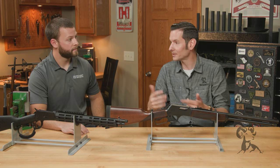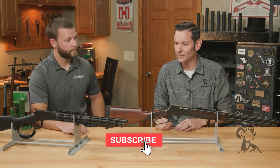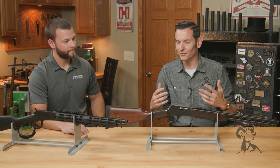So if you've been following us in the past, you'll remember Tyler — we did some videos a while back. And today we're talking about something that's maybe a little bit different for some of y'all. I know in the past, you hear Midwest Industries, you think AR-15.